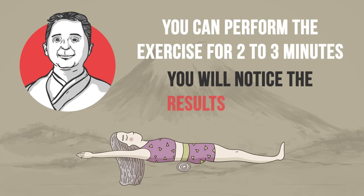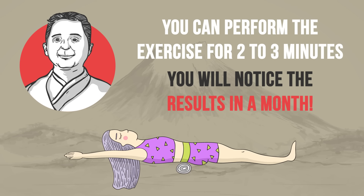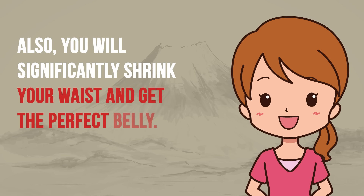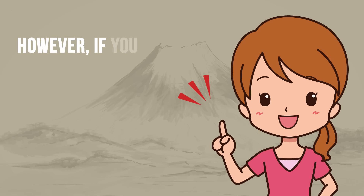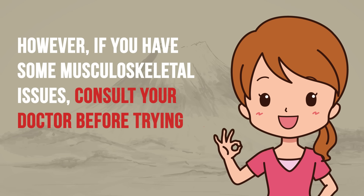This technique is a great alternative to posture correction practices. Also, you will significantly shrink your waist and get the perfect belly. However, if you have some musculoskeletal issues, consult your doctor before trying this out.